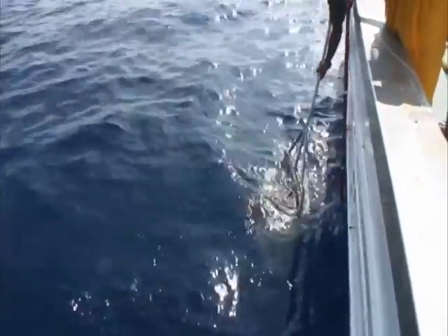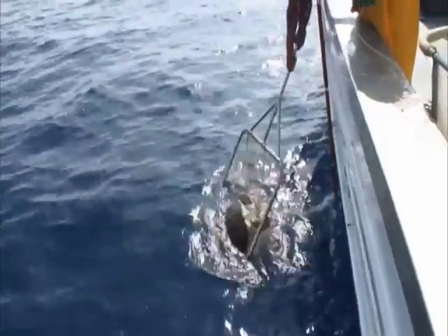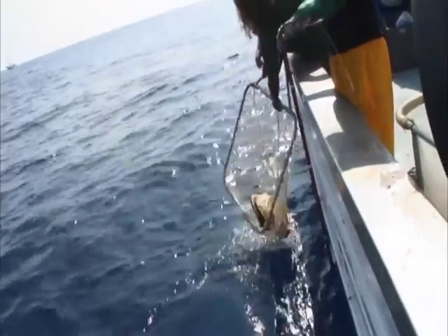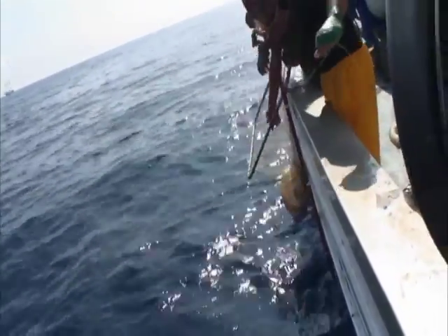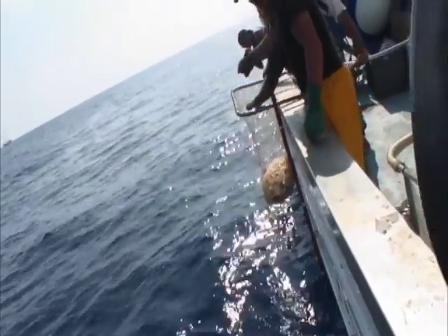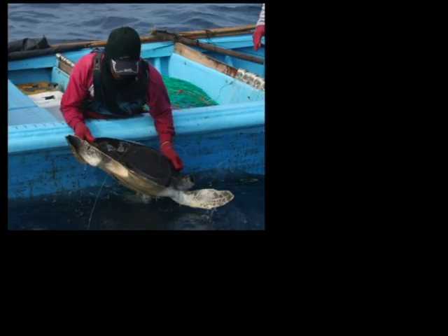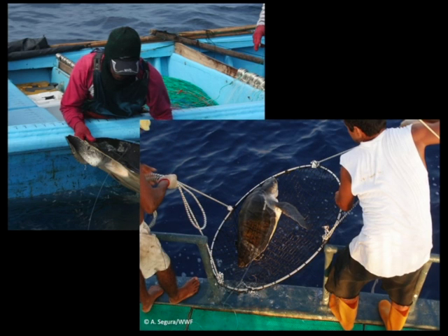Therefore, always haul a turtle on board with a dipnet. If you are going to haul sea turtles on board, this is an essential piece of equipment that you need to carry with you on the fishing vessel. If the vessel is not very high, you might be able to reach the turtle with your hands, or you might want to use a different type of net, like this one developed by fishermen in Costa Rica.